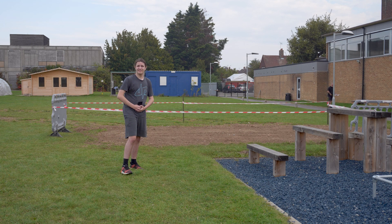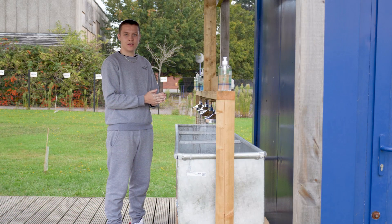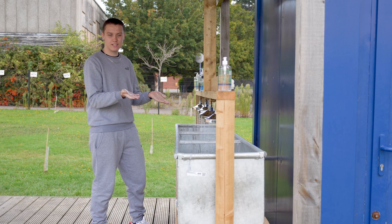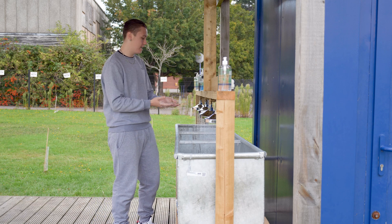Over to our new member, Taylor. Thanks Harley. And now we're here to show you our new sink station so we can wash our hands much easier, and we thought it was a good idea.